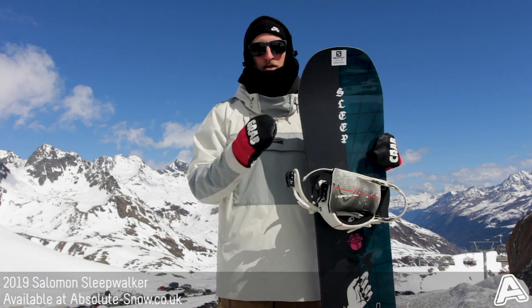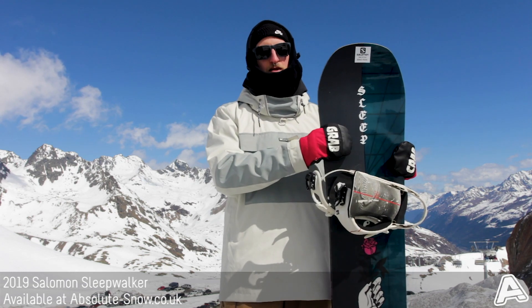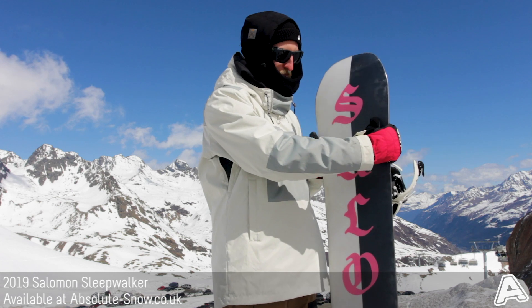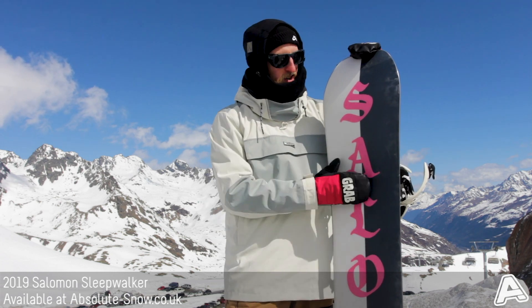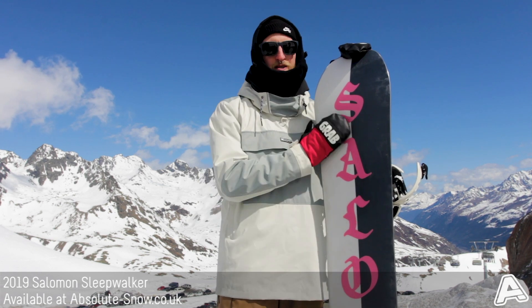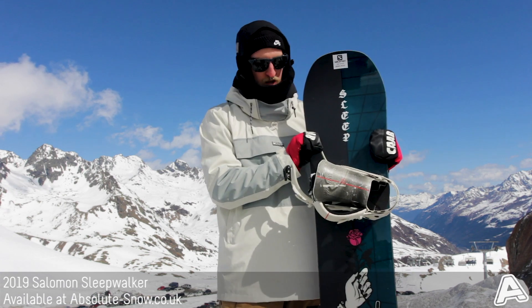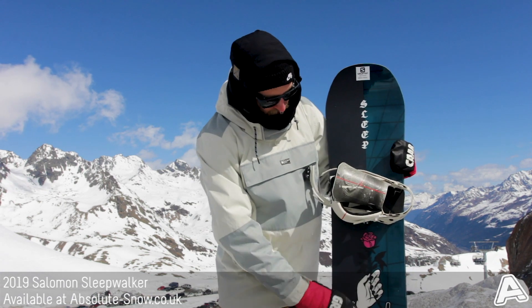and tail, which makes it really playful, really pressable, and really versatile. The base is Salomon's extruded EG base — it's really hard wearing, easy to maintain, holds a bit of wax, and maintains really easily.